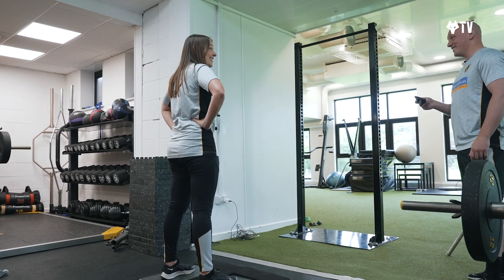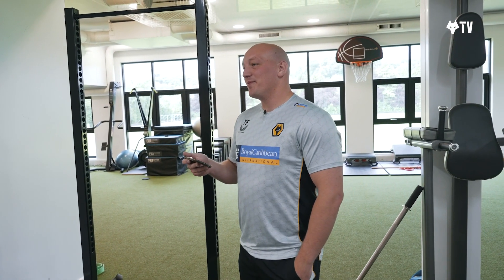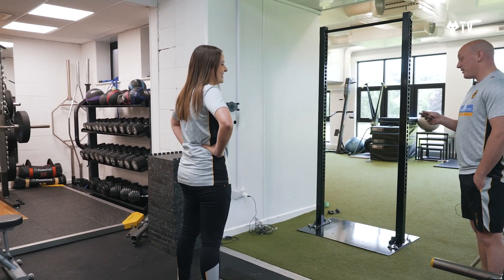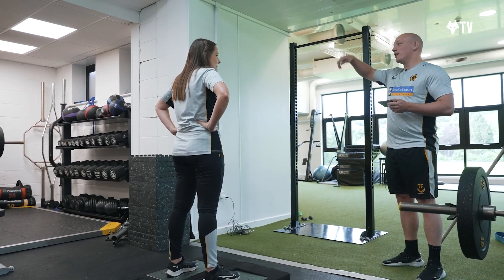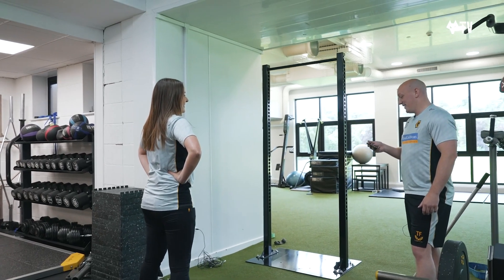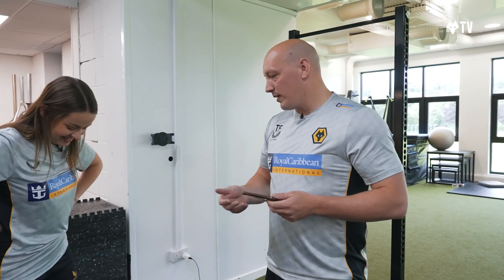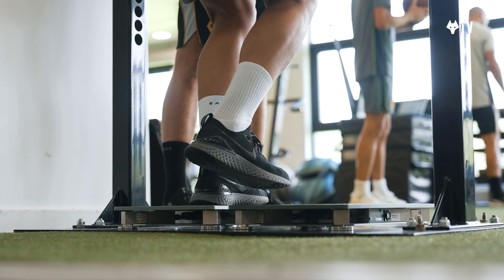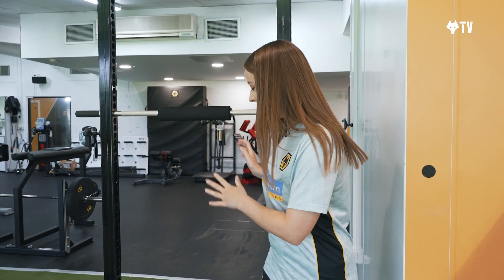First jump: 14.3. Second attempt: 17.3. Third and final jump — trying to come down as fast as possible as well as getting as high as possible — 22.5. Progress, that's all I care about! That basically allows us to mainly look at power output, and we can look at left-right differences — the imbalances — and come up with exercises to address that.